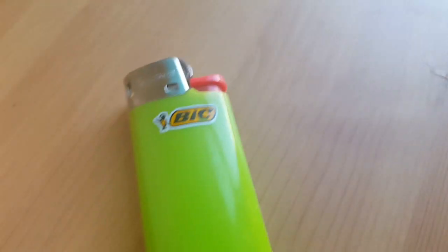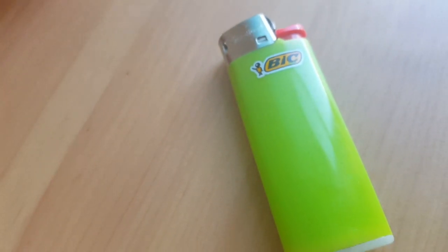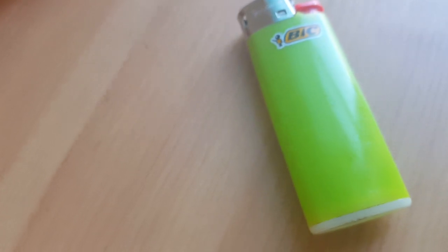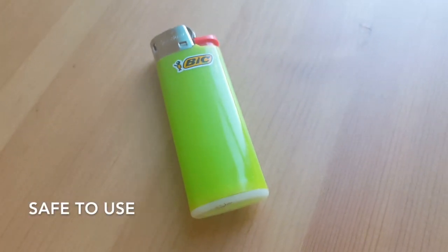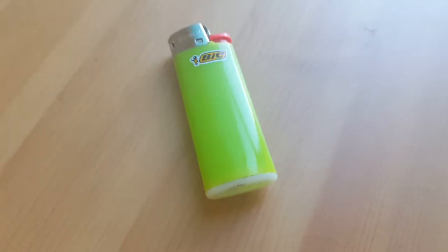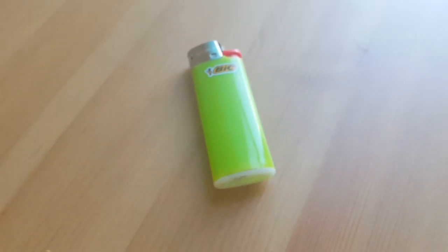Every BIC lighter undergoes more than 50 separate automatic quality checks to ensure safety — because you're playing with fire, well, you're not playing with it, but you get what I mean. And they do that during manufacturing.